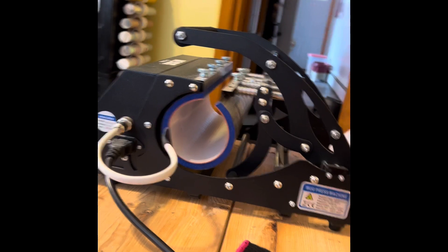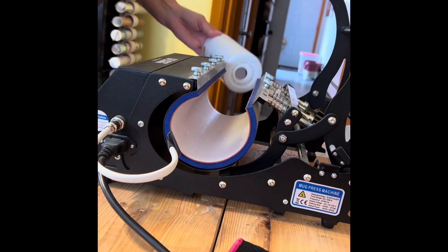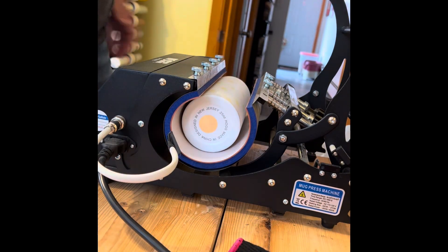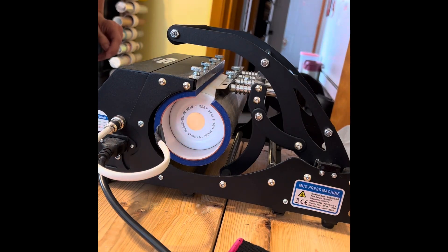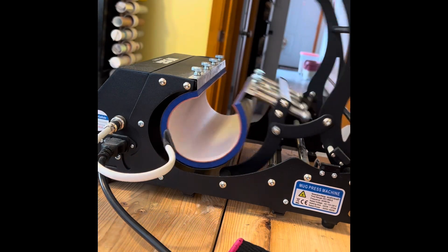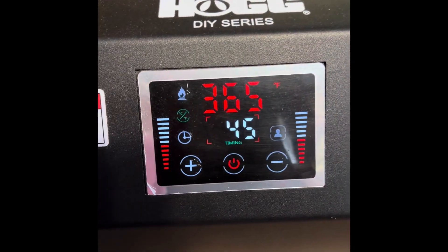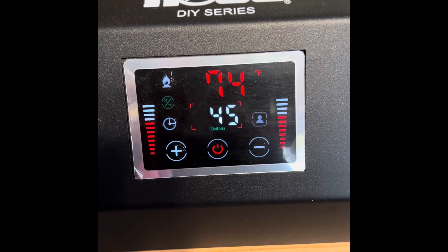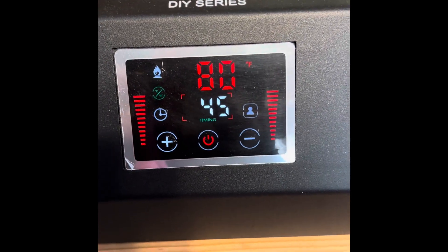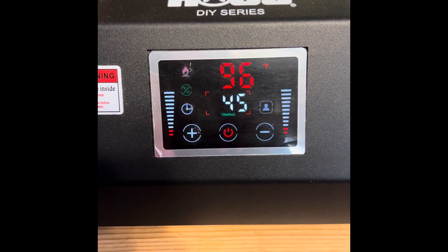I'm just going to take my vinyl scraper and run it along this seam. Now I have the HOG tumbler press. Before I turn it on I'm going to open it up and check fitment. It fits in there so I don't need to press the ends separately — it closes real nice. I'm going to turn this on at 365°F for 45 seconds, doing it multiple times. When it heats up I'll show you how I press my tumblers.